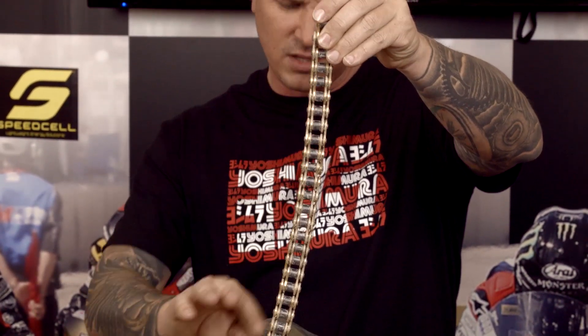This is a thick chain. Of course it comes completely covered in sticky wax and well lubricated, as it should be. This one comes in gold.